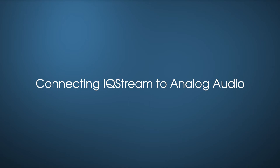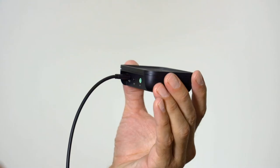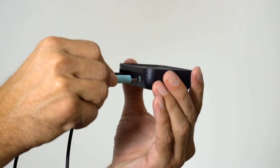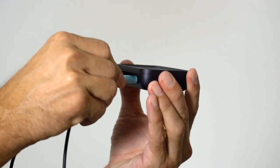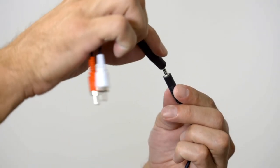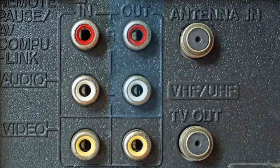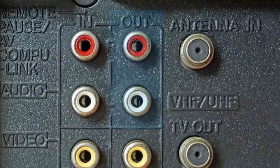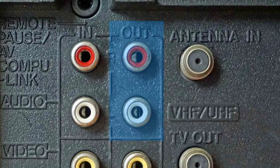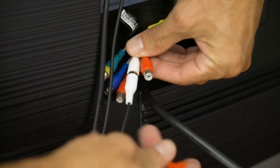For analog audio connections, you will need two cables: the 3.5mm auxiliary cable and the RCA adapter cable. Take the green end of the auxiliary cable and plug it into the in port on the IQ Stream TV. Take the other end of the auxiliary cable and connect it with the RCA cable. Now look for the red and white audio output ports on the back of your TV, and connect the matching red and white RCA cables to these ports.